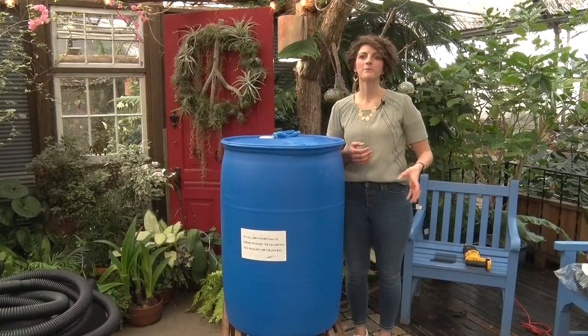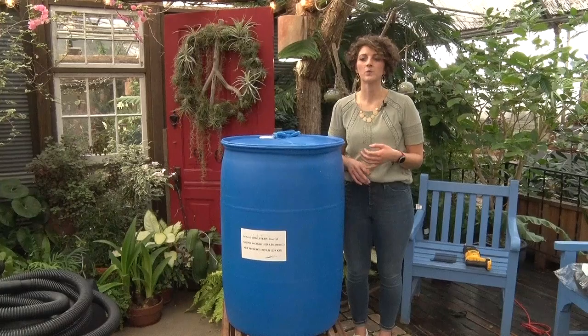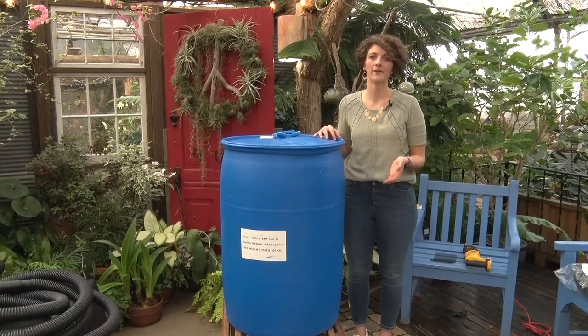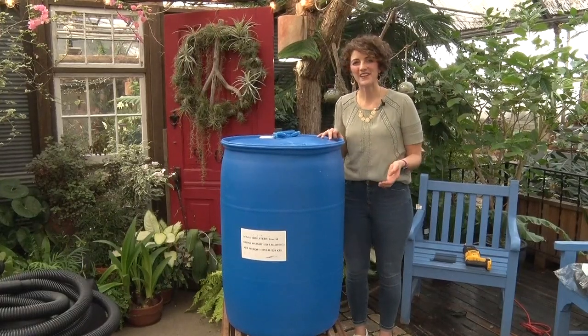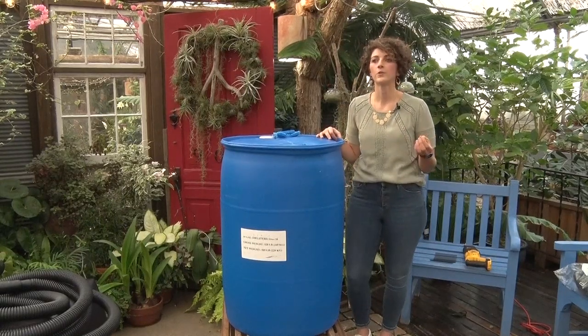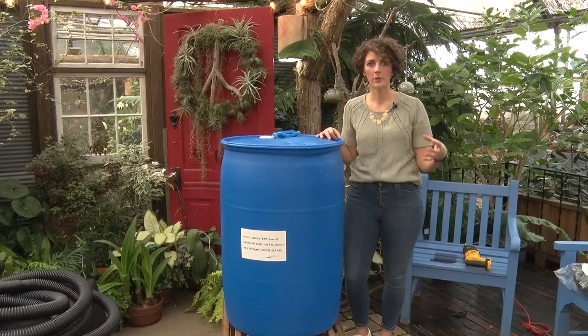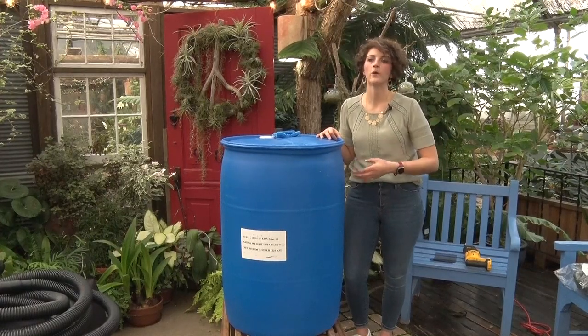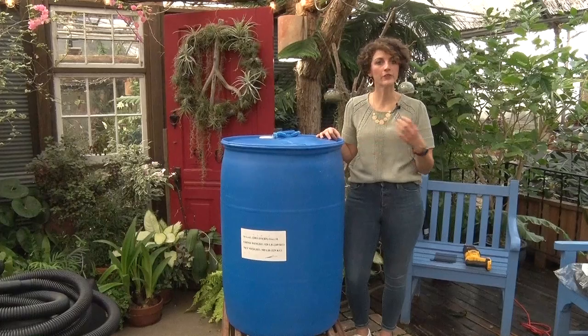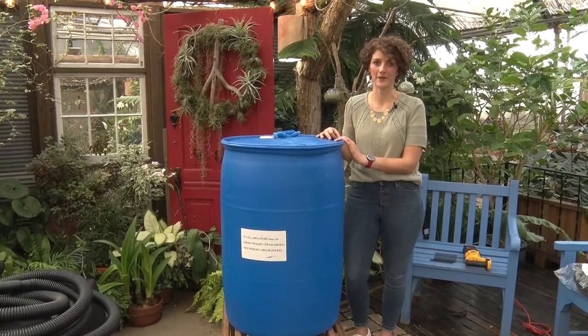Before you start poking holes and cutting in your rain barrel, the first step is to think about where you actually want to place your rain barrel at your home. Think about the particular downspout you will be using to collect water from. Look at that downspout, look at where you're hoping to collect from, think about where you might need to direct your overflow, and use that as guidance to dictate where you want to cut the holes in your rain barrel.